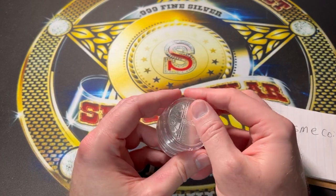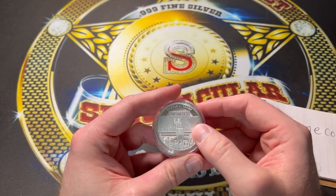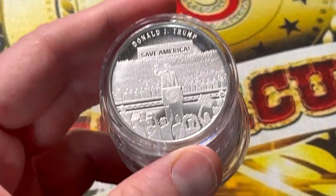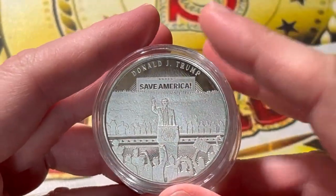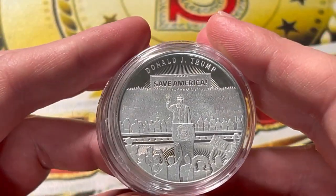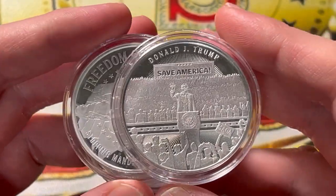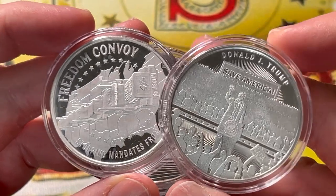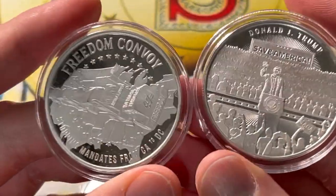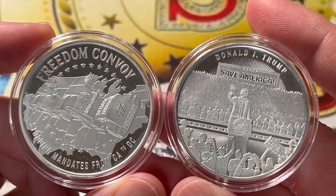They are definitely a friend of my channel. If you use the discount code I'm going to provide down in the description, they said they're going to increase the amount of discount for my viewers only. It does not benefit me at all — it helps you. If you like saving money and you like these rounds, go ahead and get yourself a discount. Going to that website, Disme Coins dot com, is as easy as riding a bike.